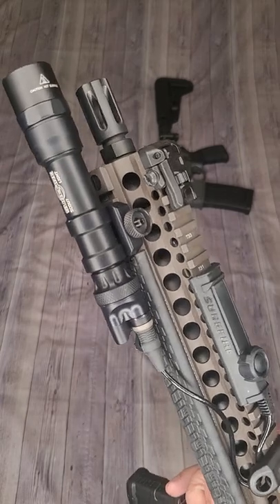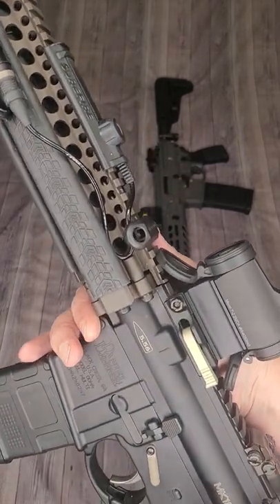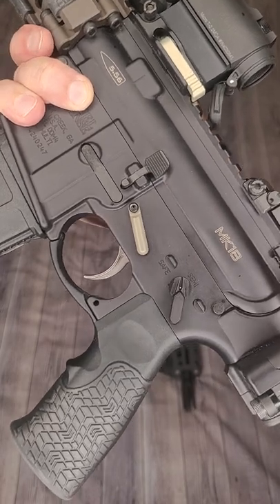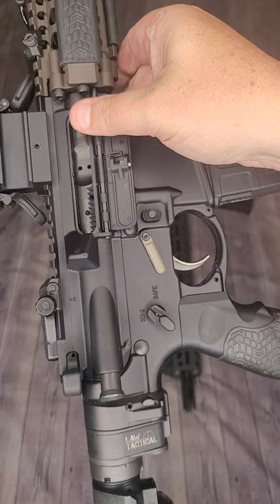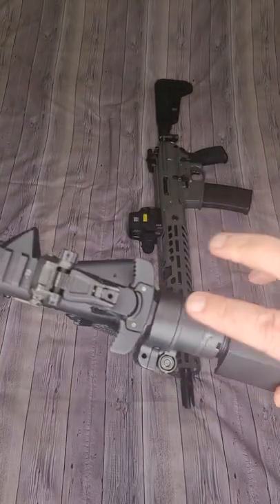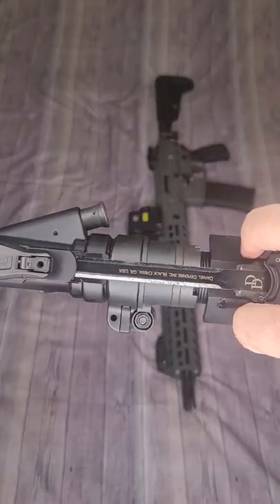This one features a SureFire Scout light with touchpad, some Magpul Pro backup iron sights, and an Aimpoint T2. Nothing ambidextrous on the lower with the exception of the Radiant Talon safety selector I included, which I put on the 45-degree setting.